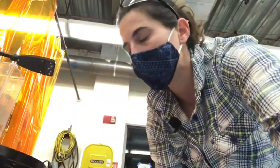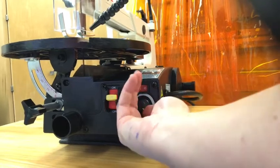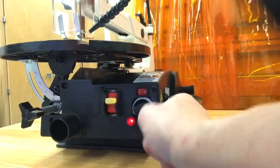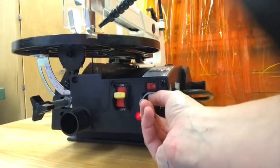To adjust the speed, this knob right here moves it faster. If I turn to H, then go back to L, that means low speed, and it goes slower.